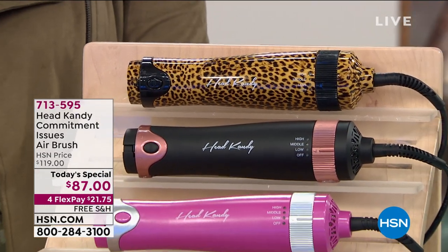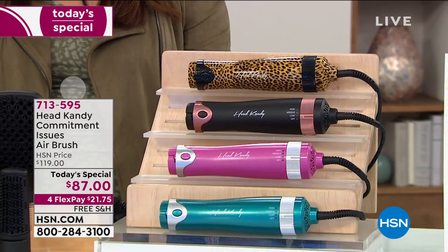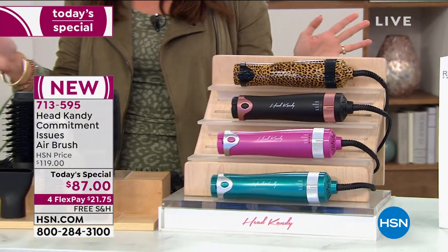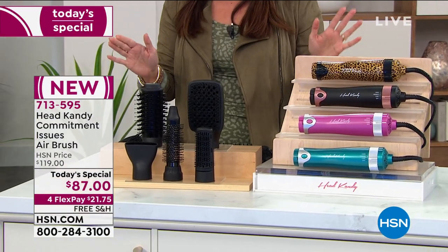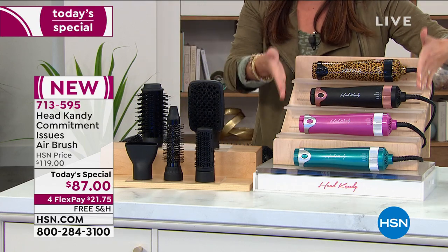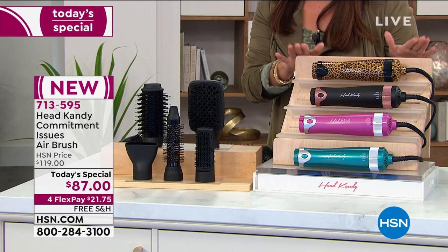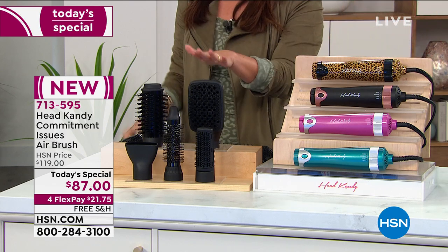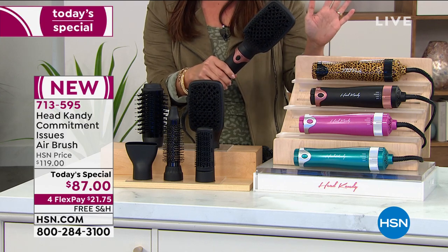Get ready to have some fun creating endless styles. It's one tool, five attachments, and amazing possibilities when it comes to making your hair have that salon quality look. This is called the Commitment Issues Airbrush. At its base, it's like a blow dryer and you have different speed settings, different heat settings for every hair type. And then on top, you have these interchangeable brushes that all do something completely different.